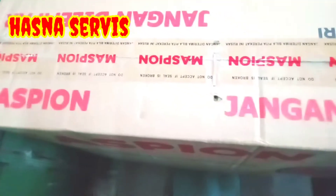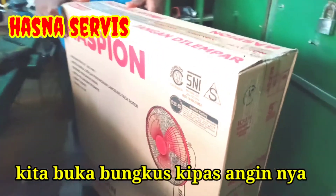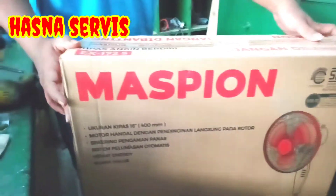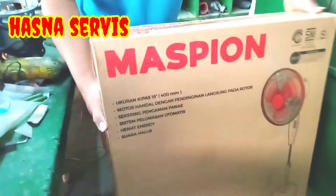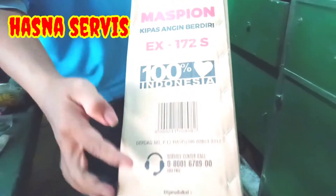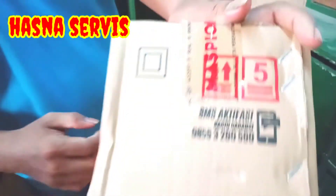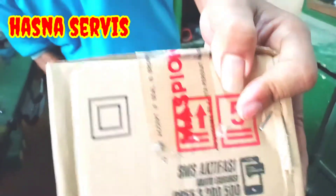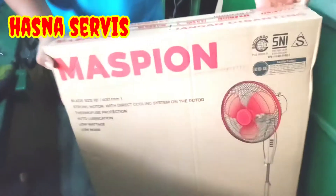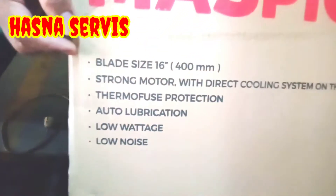Mudah-mudahan para pemirsa semua dimanapun anda berada selalu dalam keadaan sehat walafiat dan dilimpahkan banyak rezeki yang berkah, amin ya Rabbul Alamin. Oke pemirsa, perjumpaan kita kali ini kita akan unboxing kipas angin berdiri atau stand fan dari Maspion 16 in. Seperti ini pemirsa wujud dari kipas angin tersebut.